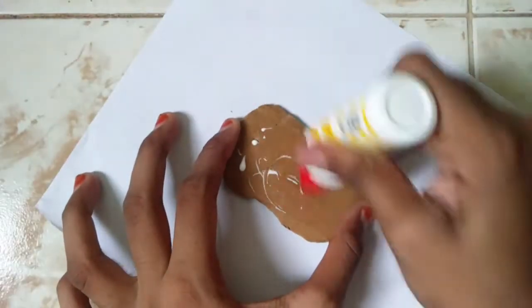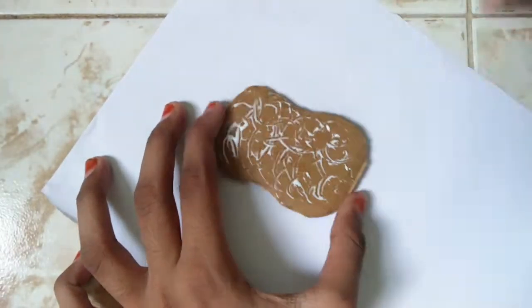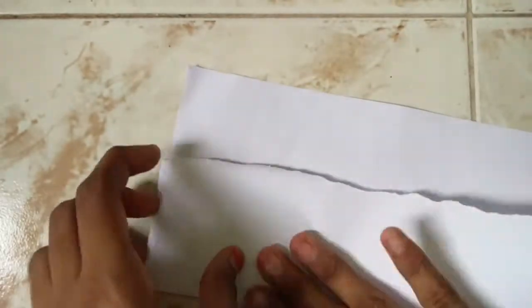First, I have made a paper and cardboard. I am going to spread the paper and put it on the two sides.